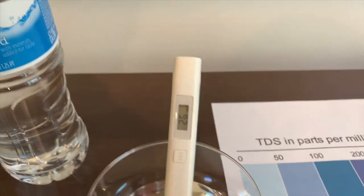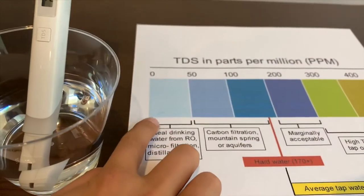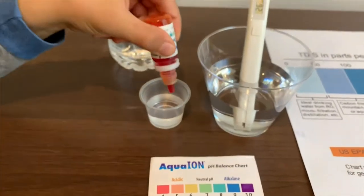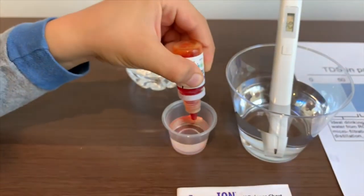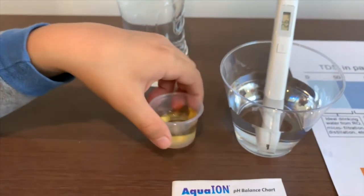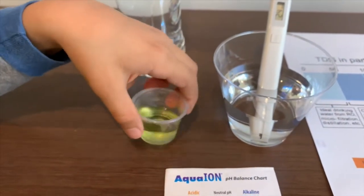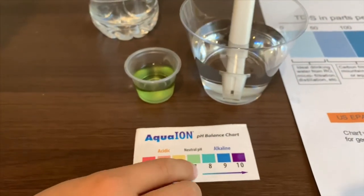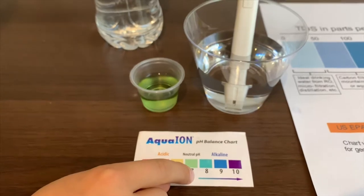26 — that is ideal drinking water. Now let's test the pH level. We're going to do two drops. I'll give this a seven — that is natural purified.